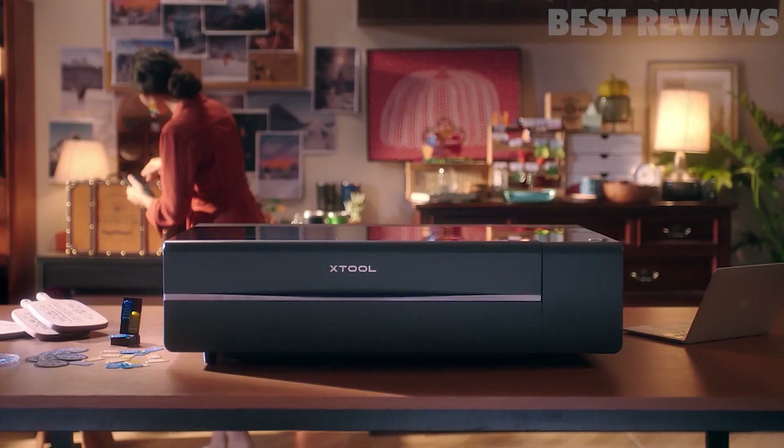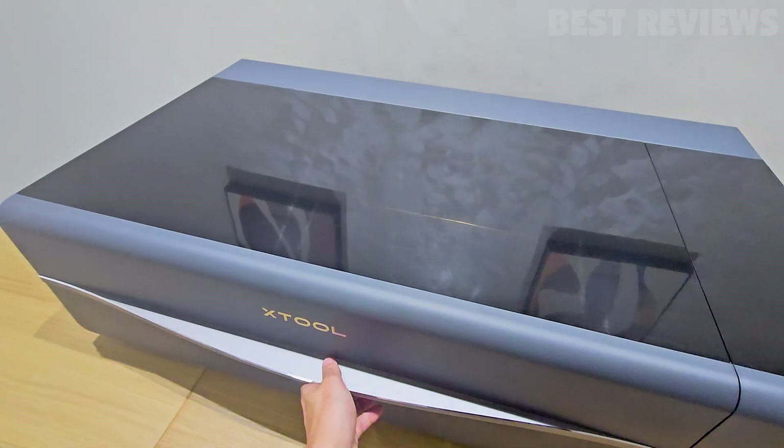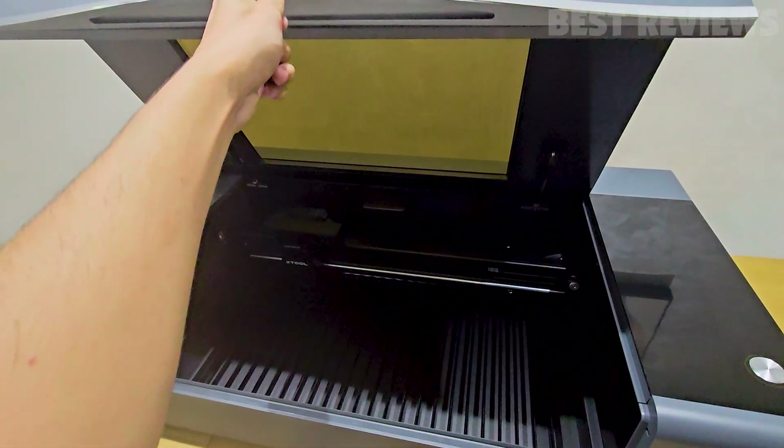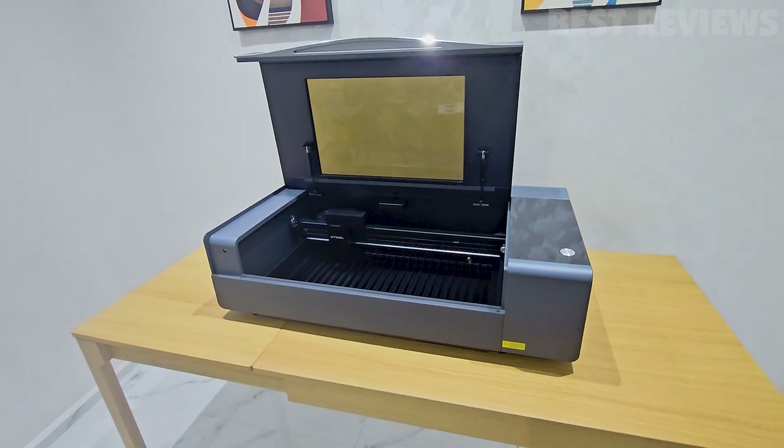Ladies and gentlemen, welcome to a spectacular journey through the world of precision and innovation. Today, we're going to explore the mesmerizing universe of the Xtool P2 laser cutter. But before we dive into the details, let's set the stage.